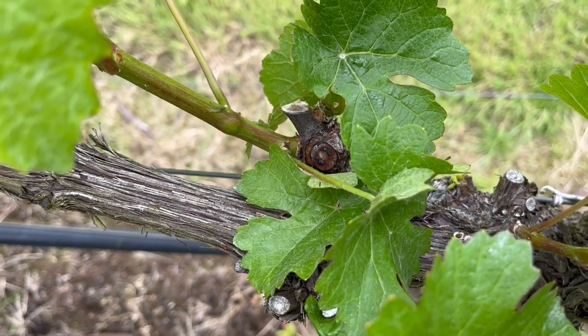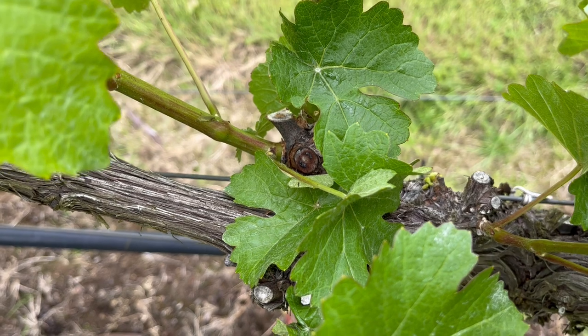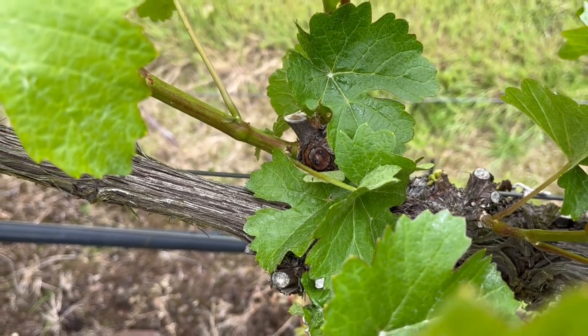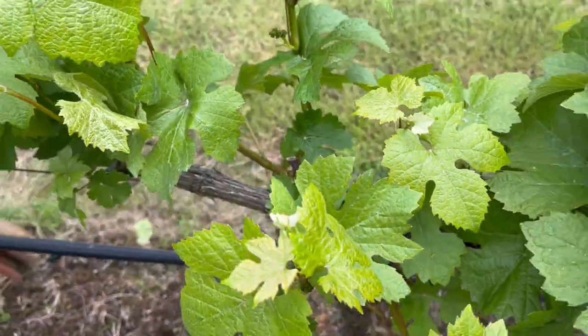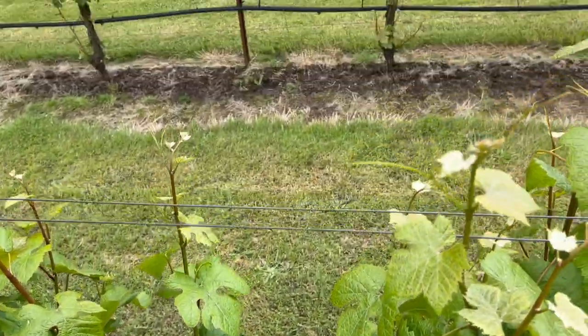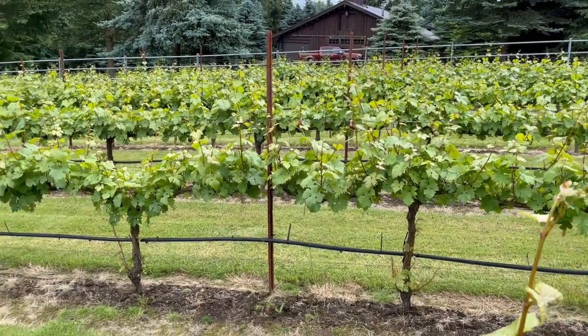It takes a lot of time and a lot of effort, but what this does is it allows our grapes to really develop nicely and we get the highest quality grapes we can. These are Pinot Noir vines. Our last four rows are Chardonnay and we've had very good success making our wine from these grapes.